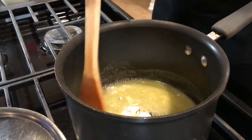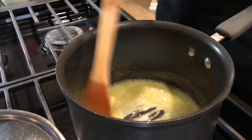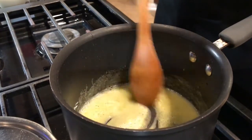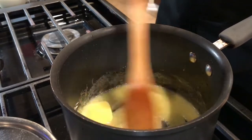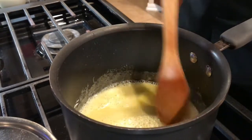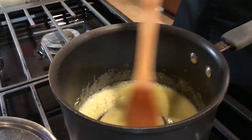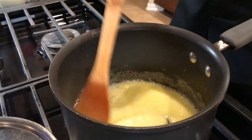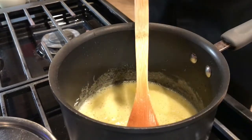There you go. See this, you're cooking this thing. The roux basically thickens the sauce when it comes to a certain temperature. To this, that's what I'm going to add — my lemon seasoning.